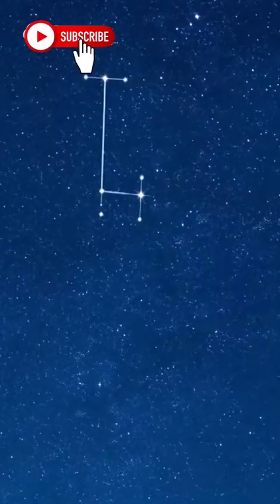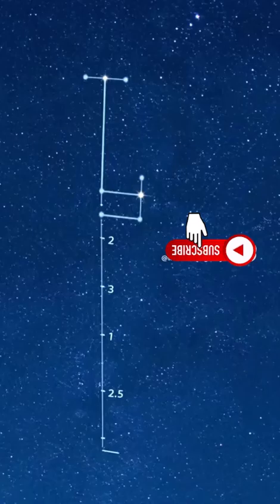Mark your camp before nightfall. If you have to move, move slow. Southern Hemisphere? Here's how you find south using the Southern Cross and a moon trick.